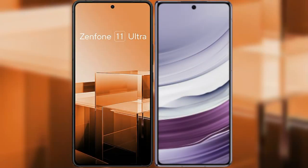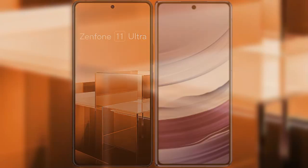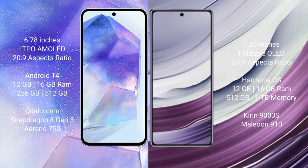I will compare the new Asus Zenfone 11 Ultra with the Huawei Mate X5. The Asus Zenfone 11 Ultra comes with a 6.78-inch LTPO AMOLED display with a 20:9 aspect ratio. The Huawei Mate X5 comes with a 7.85-inch foldable OLED display with a 21:9 aspect ratio.